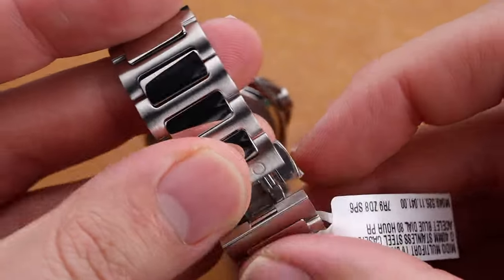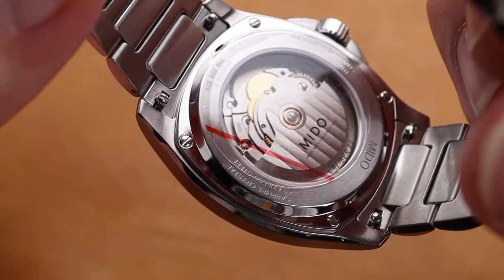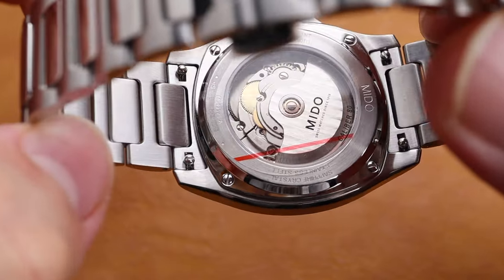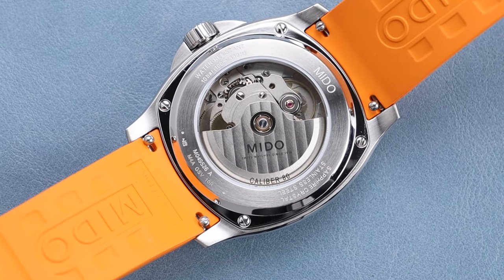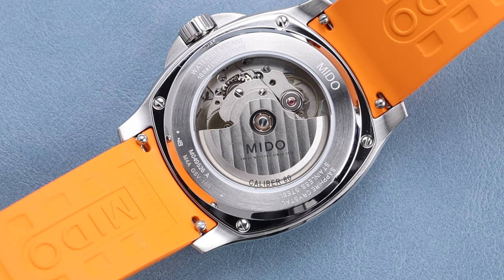This watch is powered by the Mido Caliber 80, which is a fantastic movement manufactured by ETA on behalf of Mido, both of those companies falling under the Swatch Group umbrella. As I understand it, this is the standard Caliber 80 with the big date module attached. Even so, it's still relatively thin, and the decoration is nice given the price point.